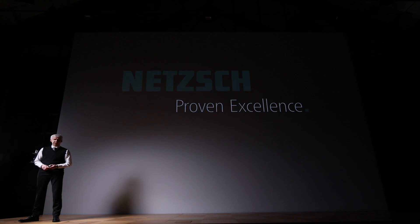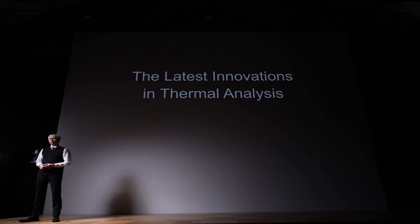Welcome, ladies and gentlemen, to the next keynote speech of NETZSCH analyzing and testing. And again, we present the latest innovations in the field of thermal analysis.